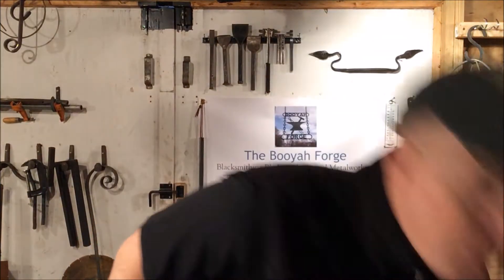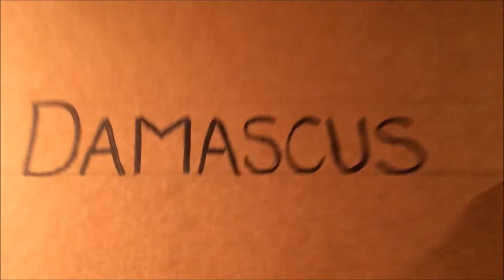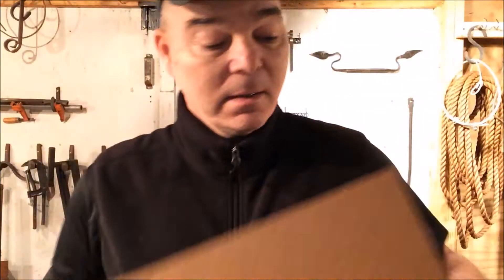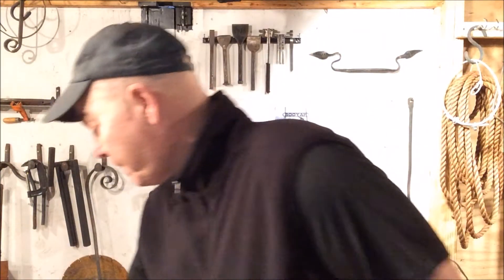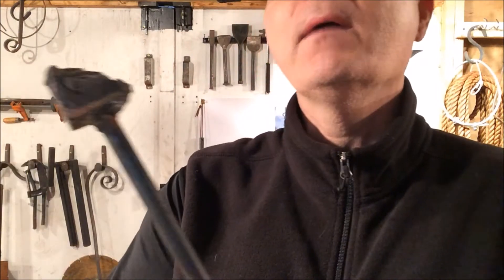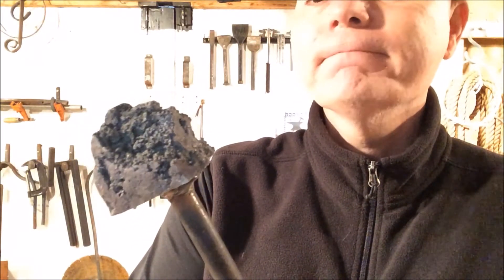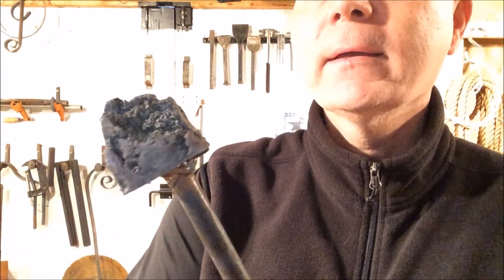Hey guys, my name is Rick, welcome back to the channel. Today we're gonna be focused on making some Damascus. Now the last time I tried this, I had a beautiful 15-layer billet made of layers of 1095 and 15N20. What I ended up making instead of Damascus was this beautiful piece of volcanic charcoal — I ended up overheating it, melted out the whole thing, just too much heat.